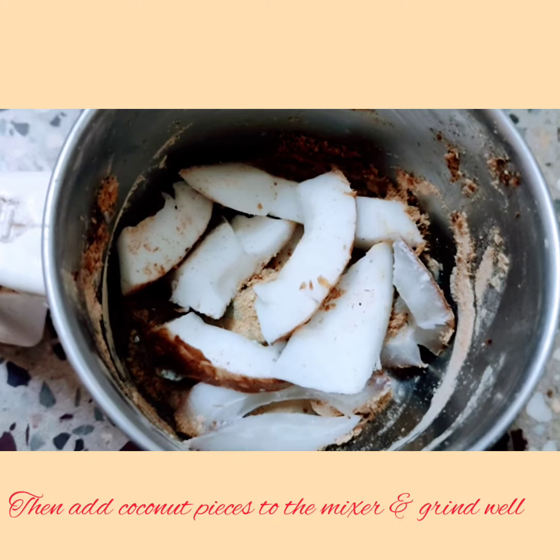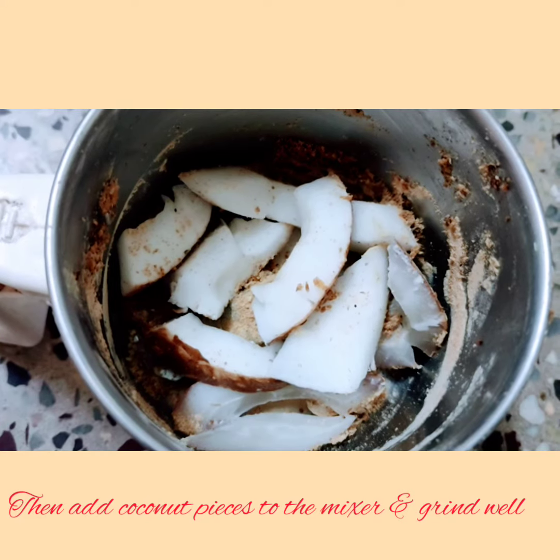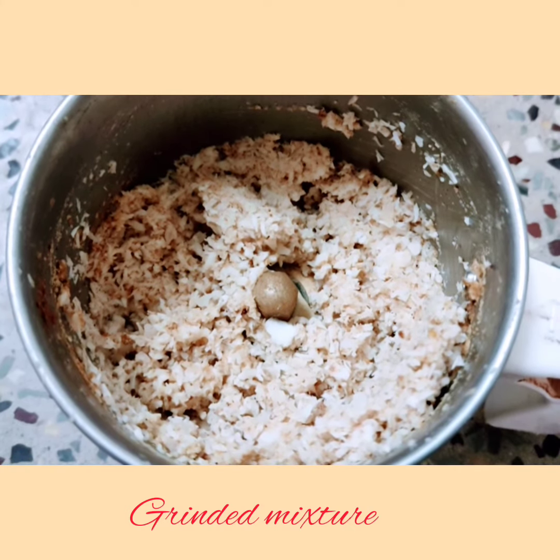In the same mixer, now add the pieces of coconut and grind well. The ground coconut base should look as shown in the image. Keep it aside.